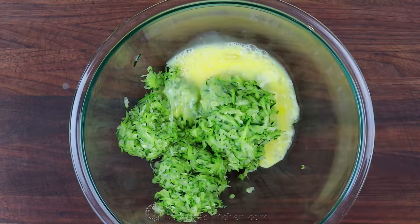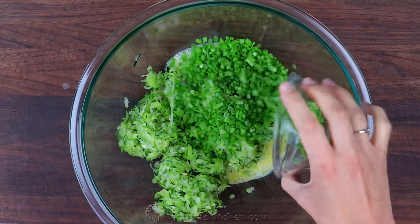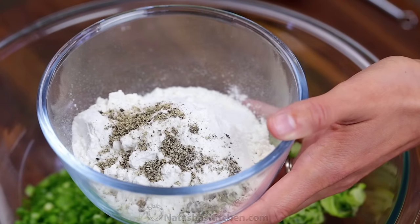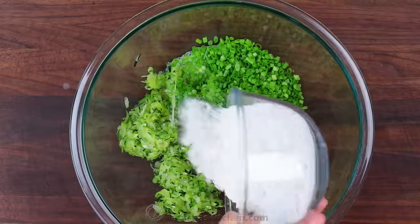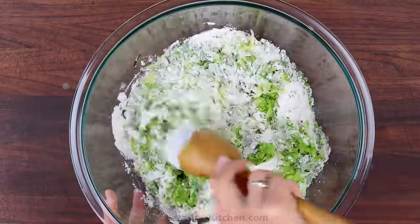Add two large lightly beaten eggs and half a cup of chopped green onions. In a small bowl stir together one cup of flour, half a teaspoon of salt, half a teaspoon of black pepper, and one teaspoon of baking powder. Add that to the zucchini mixture and stir until well combined.